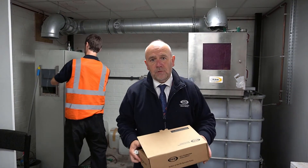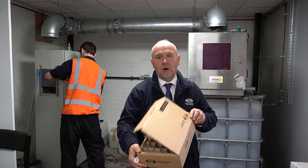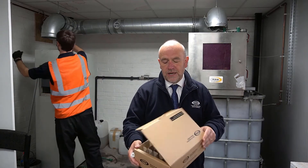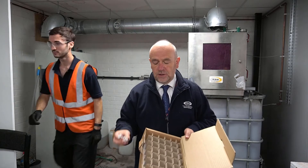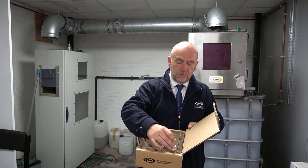If you've got a sprinkler system and you want to send heads here for testing, it's quite an easy procedure. This is a sprinkler box. We send you the box, and if you get your sprinkler contractor or your maintenance contractor to take the sprinklers out on a sample and put them into these boxes,